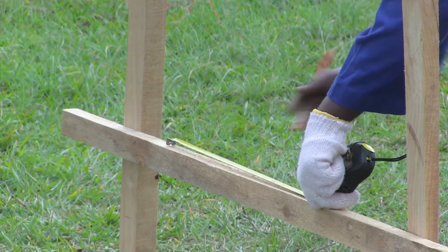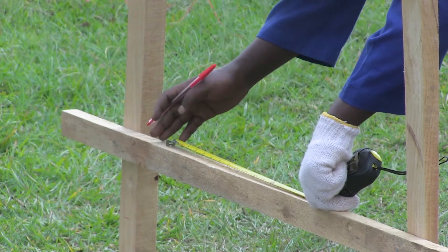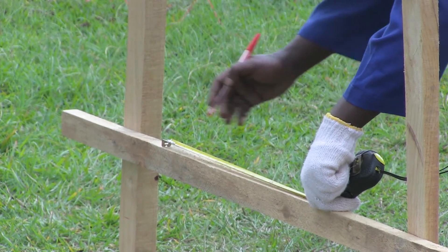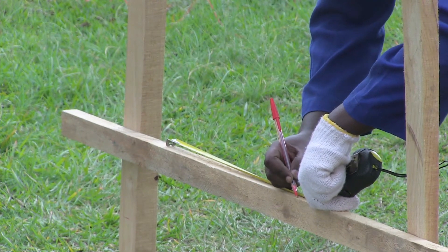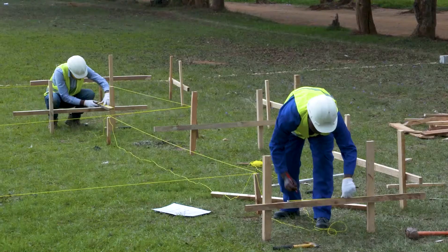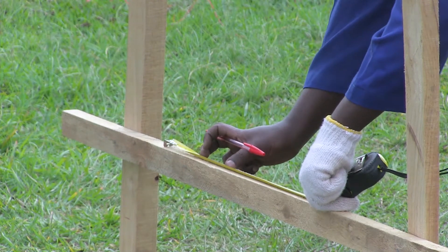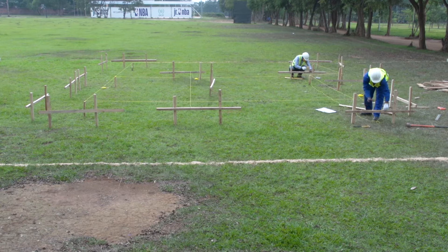We consider this is the center line of the wall. If our foundation is 40 cm, it means on one part we have 20 cm and on the other part we also have 20 cm, which in total gives us 40 cm. You also have to mark the thickness of the wall, which is 20 cm. It means from the center line, on one part you have 10 cm, then the other part you also have 10 cm, which gives us the wall thickness of 20 cm.